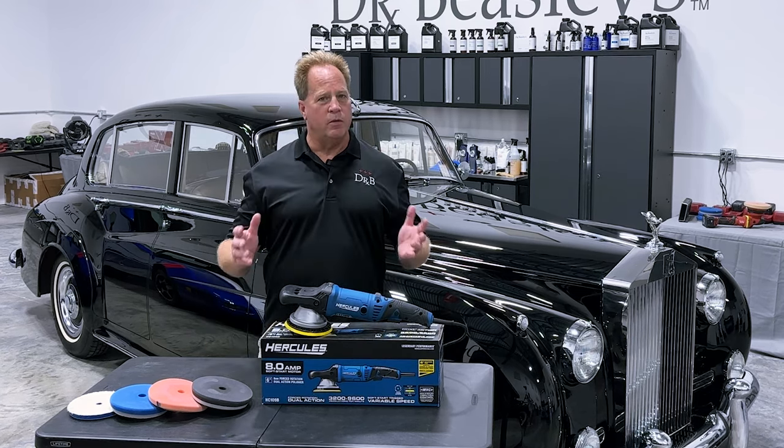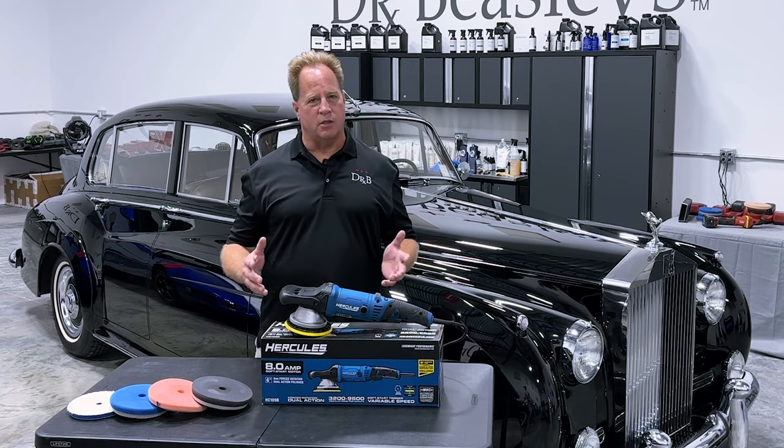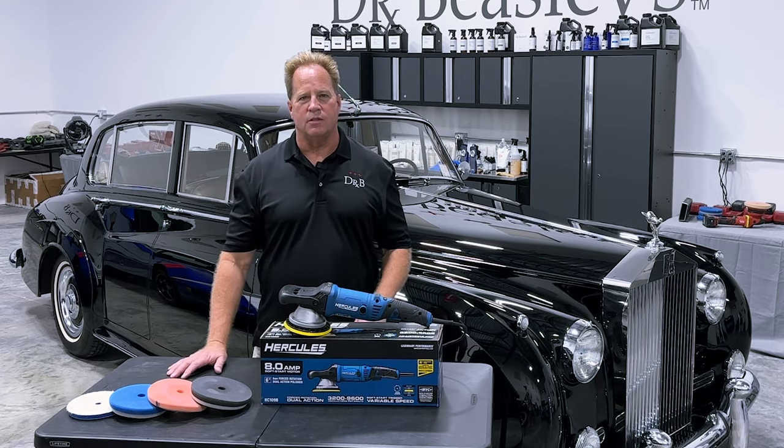If you'd like to read my full review, you can find that on the Dr. Beasley's blog at drbeasleys.com.